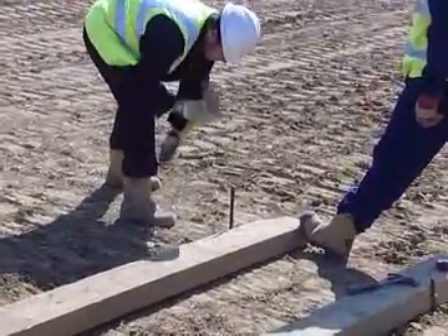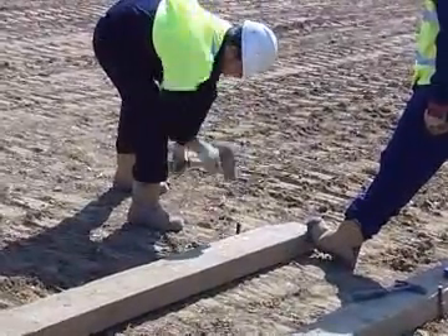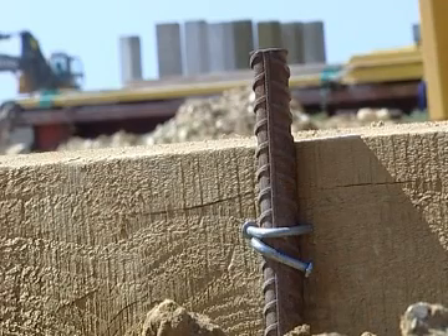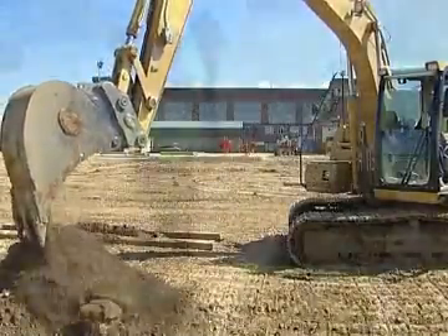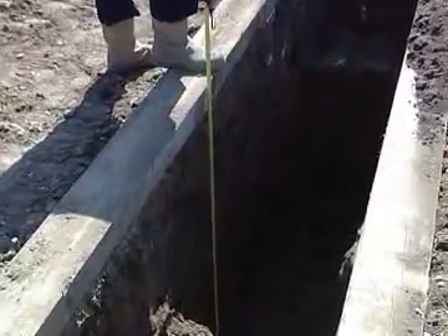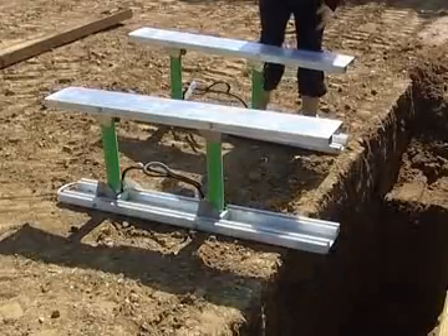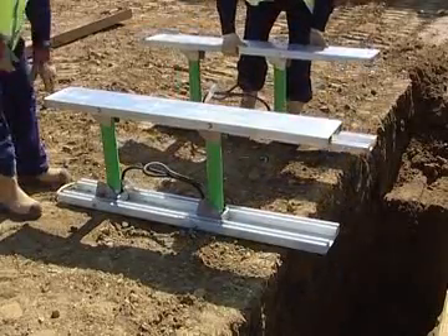Installation commences by marking out the extents of the trench. It is good practice to define the edges of the trench by staking down some suitable guide boards. Once this is marked out, digging commences, regularly checking during the dig that the trench dimensions are correct and the sides are vertical.